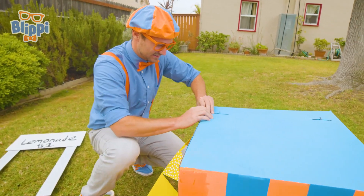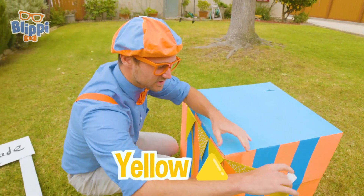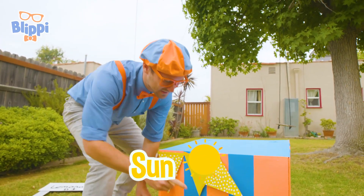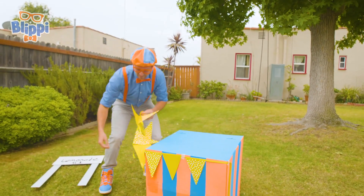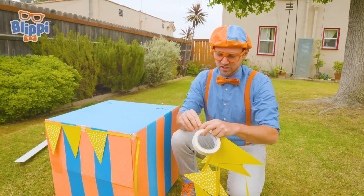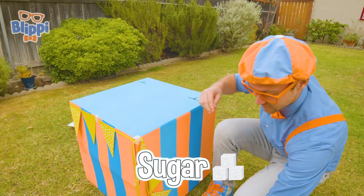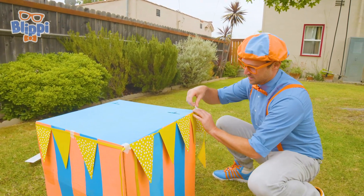Let's put some tape right here. There we go! You see these yellow triangles? What is the color yellow that you can think of? Lemonade! Also, the sun is the color yellow. Have you ever tried lemonade before? It's really tasty. It's weird because if you just eat a normal lemon it's really sour, but if you add a lot of water and then some sugar, it'll sweeten it right up.